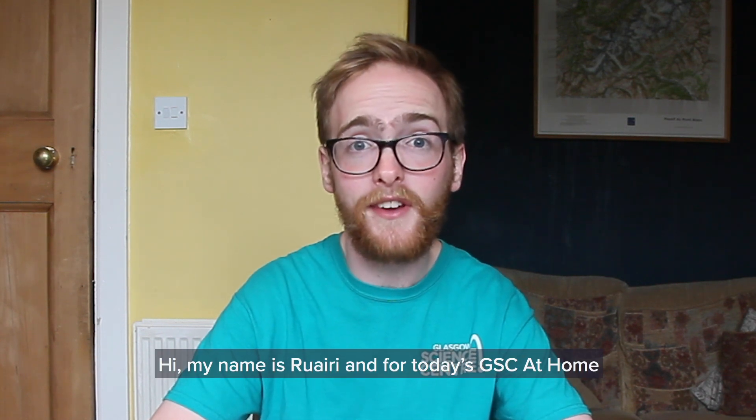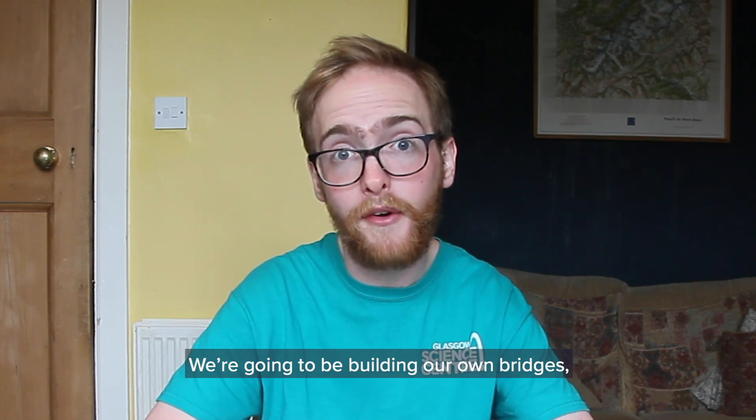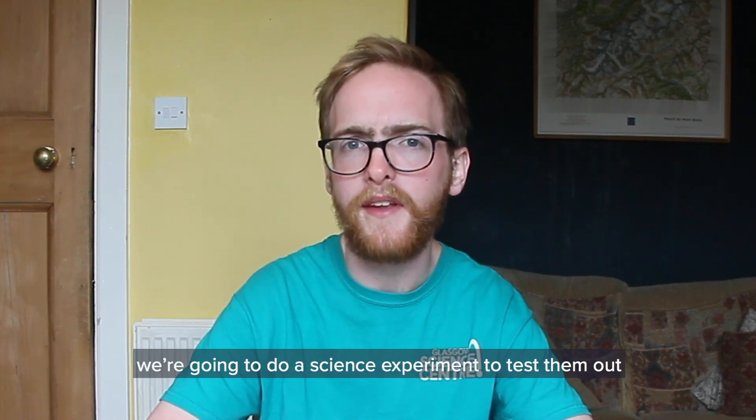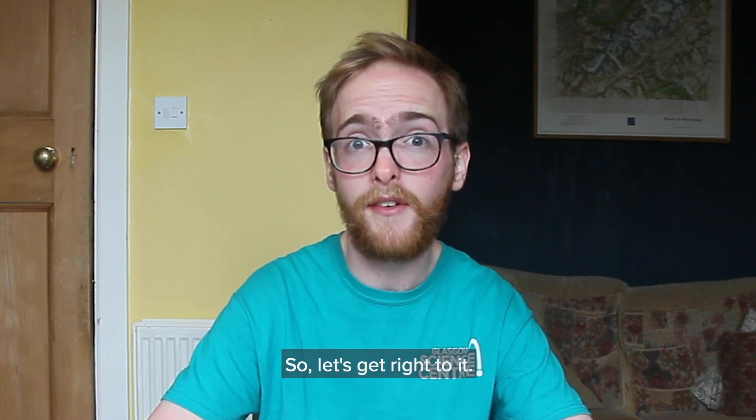Hi, my name is Rory and for today's GSC at Home we're going to be talking about brilliant bridges. We're going to be building our own bridges, we're going to do a science experiment to test them out and we're going to learn exactly what makes a bridge brilliant. So let's get right to it.